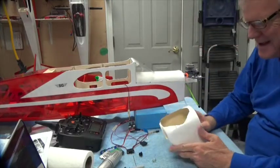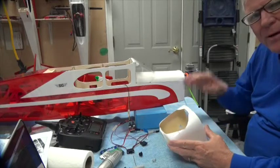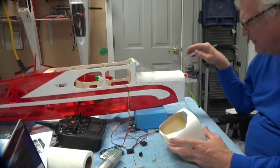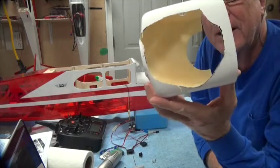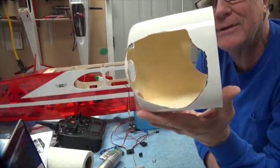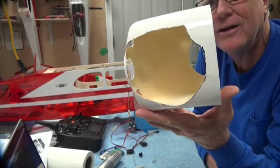It also depends upon the size and which engine you used. If you use the engine I use, which is the OS46, this is what it's going to look like. I'm going to cut out a big hole in the front on the top.